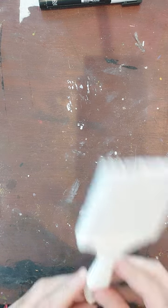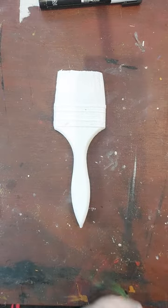Hi guys and welcome back to SciArtShot channel. On this tutorial I'm going to show you the next stage of how to make your paintbrush cowl — the paintbrush cowl. Without further ado let me put it all back together for you and then I'm going to show you how to paint it — the first stage of the painting part. Here's our little brushette.